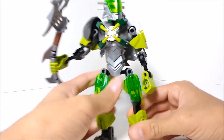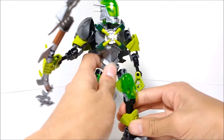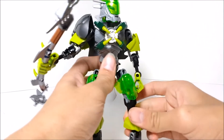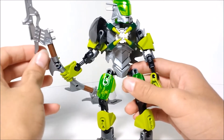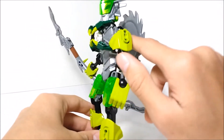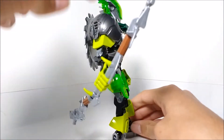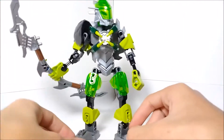I feel like the inclusion of brown in her color scheme is a bit awkward, considering the only brown pieces are these pieces here, and those are all the same piece. I wouldn't say it really blends with the color scheme very well. It's okay for the staff since it's supposed to be like a stick, but I don't really like how they put that one on her back. I don't think that works very well.